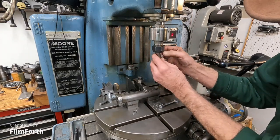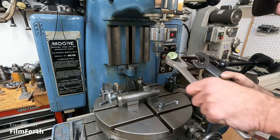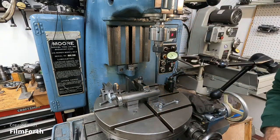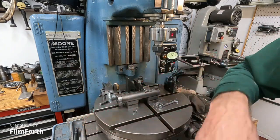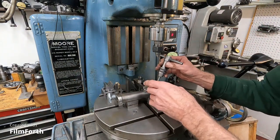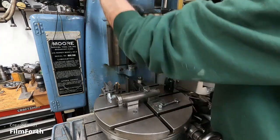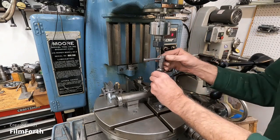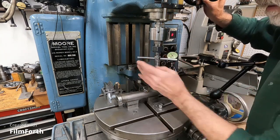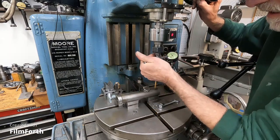I'm going to put this center in there — kind of a blunt center that I made for this purpose. Just has to be a little bit snug. Now where is the handle for this thing? There it is. Let me see if I left myself enough room. Never enough room. I'll just use that to guide this tap in there. And away we go — very much like that.